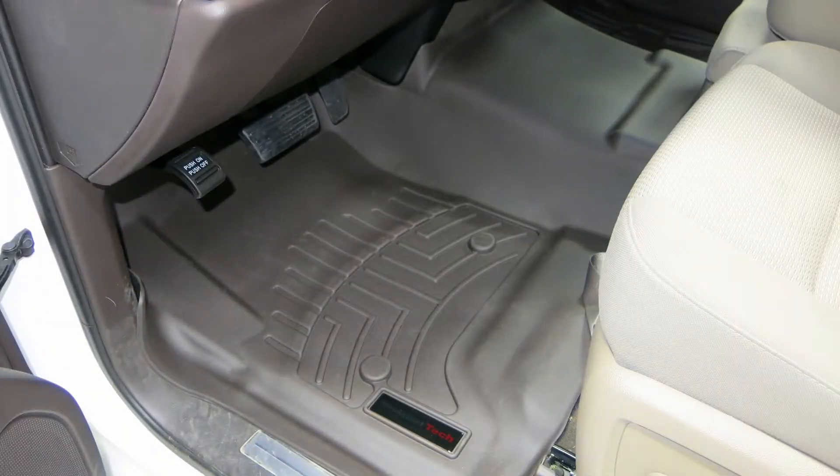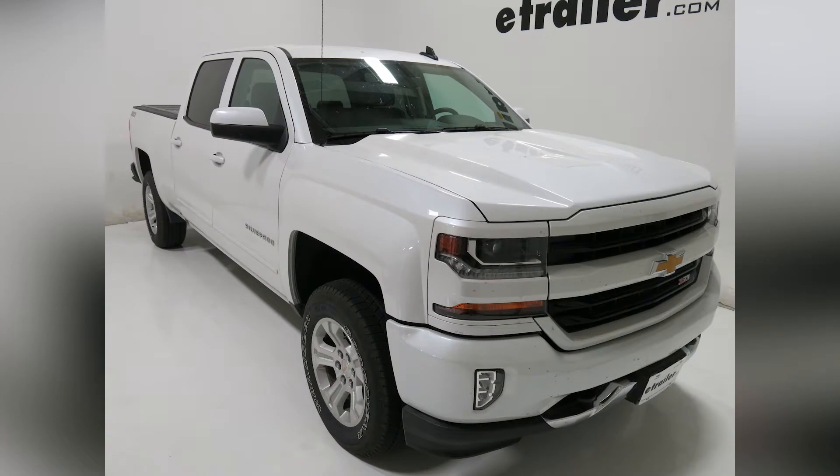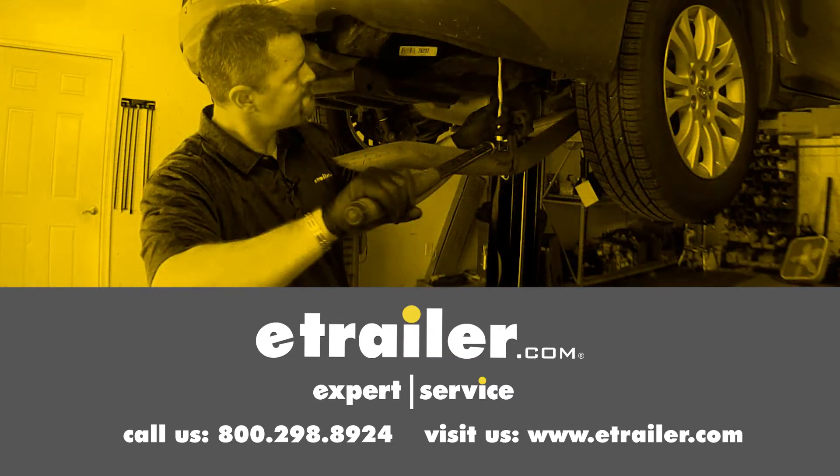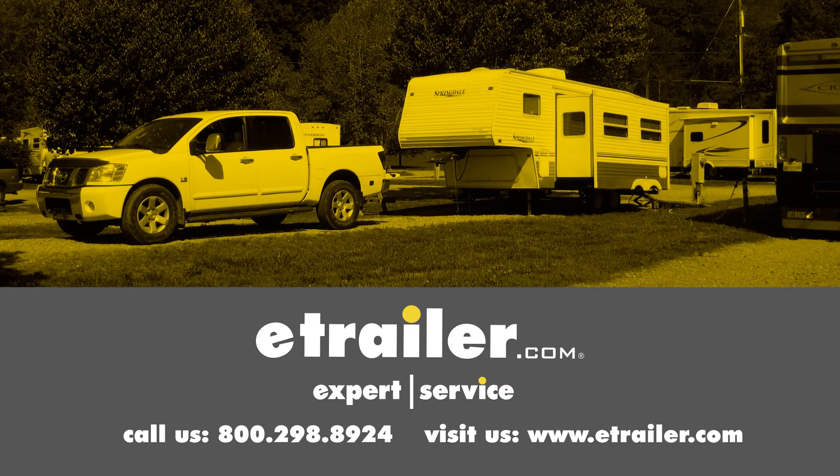And that's going to be our completed look at the WeatherTech Front Auto Floor Mat on our 2016 Chevrolet Silverado 1500. Click the link below to shop, learn more, or visit us at eTrailer.com.